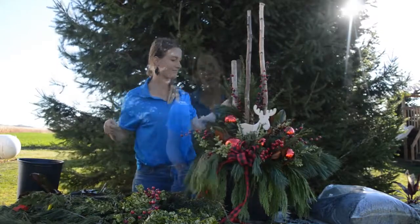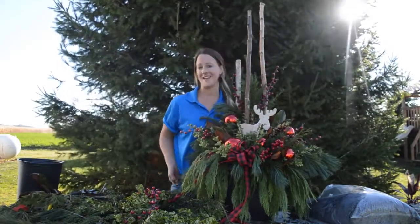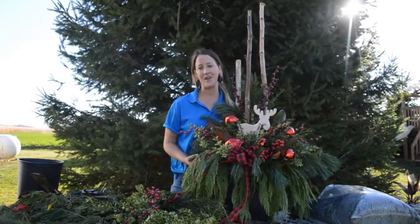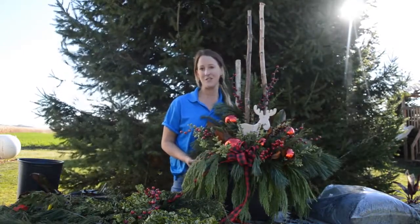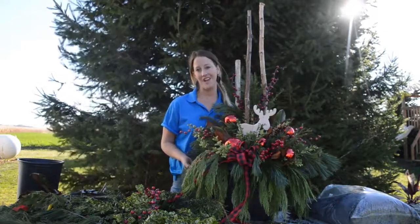Here we have it — a beautiful, full winter greens arrangement, ready to dress up my home and look fantastic for the winter season. We hope that we've inspired you to create your own winter green arrangement at home. Thanks so much for watching and we'll see you soon.